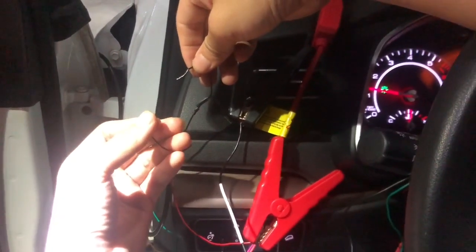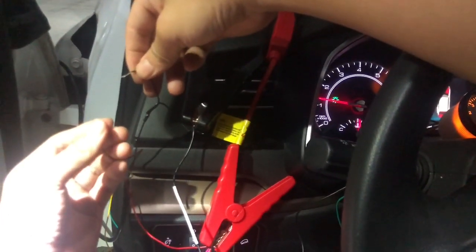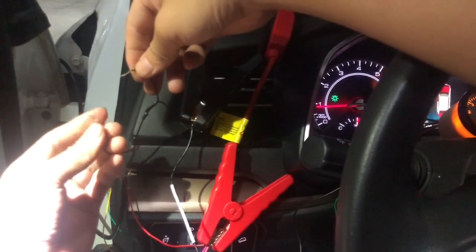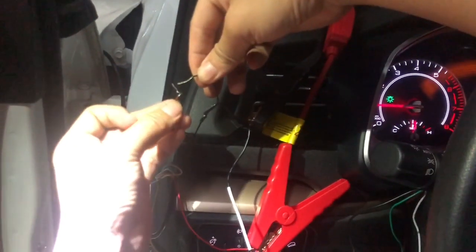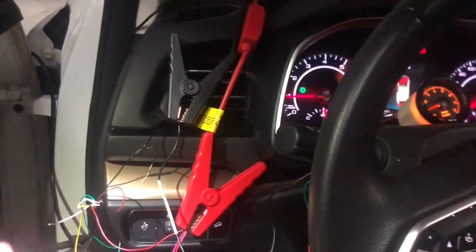Keep the original engine at 1000 RPM, then connect and disconnect again. This will complete the calibration.